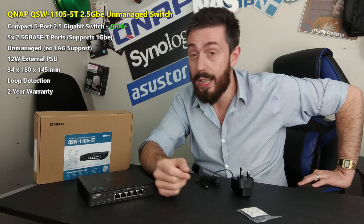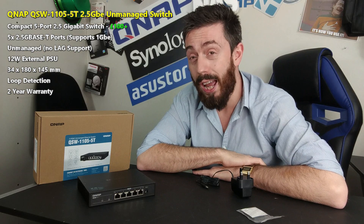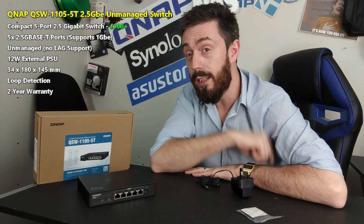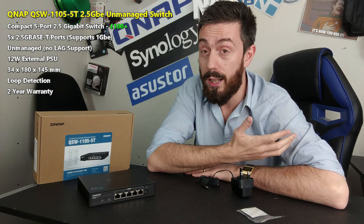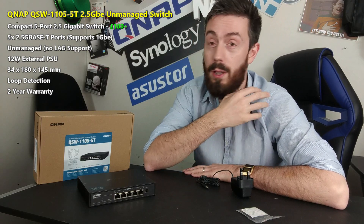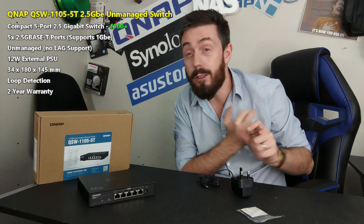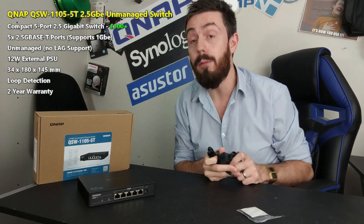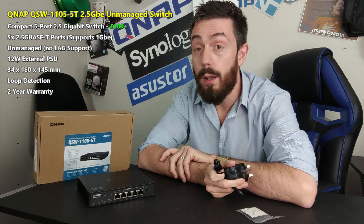Thank you so much for watching. If you enjoyed this video, click like and subscribe to learn more. Visit the links in the description — NAS Compares to learn more about this device and its alternatives, and SPAN.com for network-attached storage solutions with pre- and post-sales tech support and worldwide shipping.